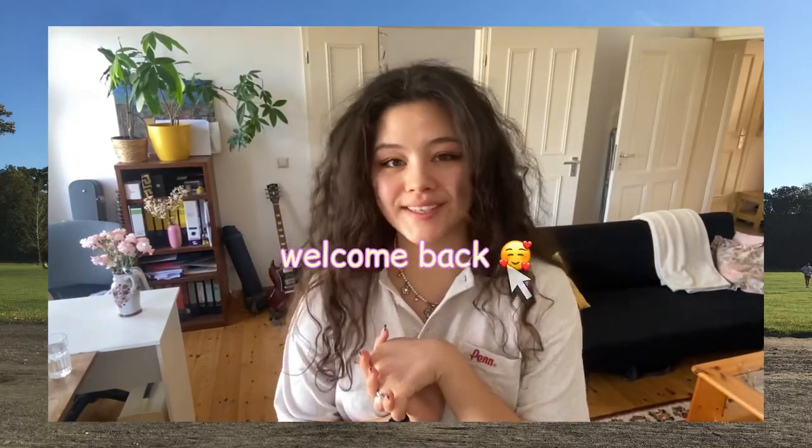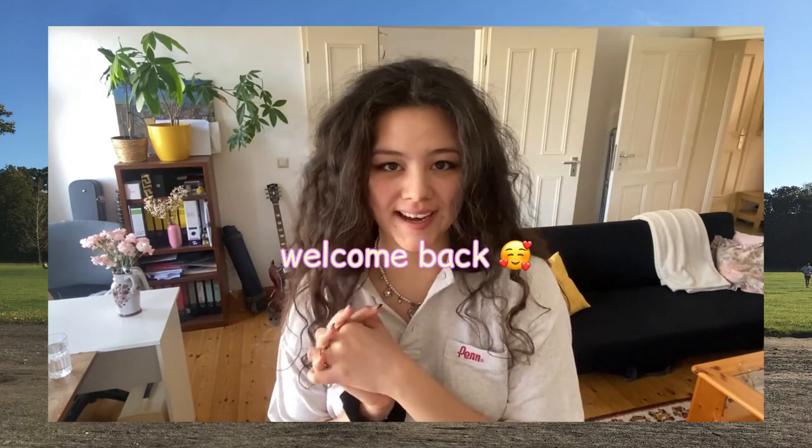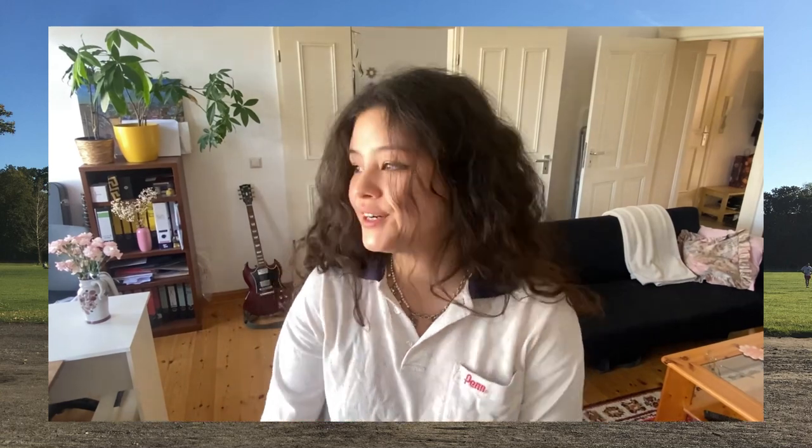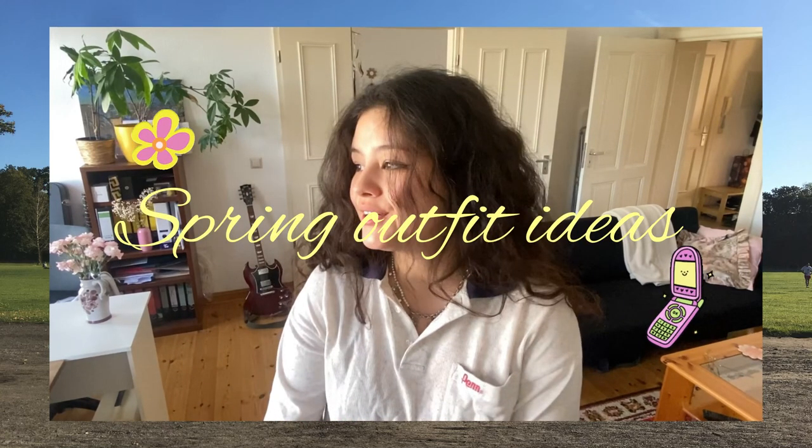Hey guys, welcome to another video of mine. I am sorting out my wardrobe right now and I really wanted to get inspiration from the things I already have. I thought it would be cool to try to style some old pieces of mine and also find inspiration for new outfits. So this is going to be a spring outfit ideas video. Most of the things are thrifted secondhand, but I have some items that I don't wear that often and I want to try to style them in this video.